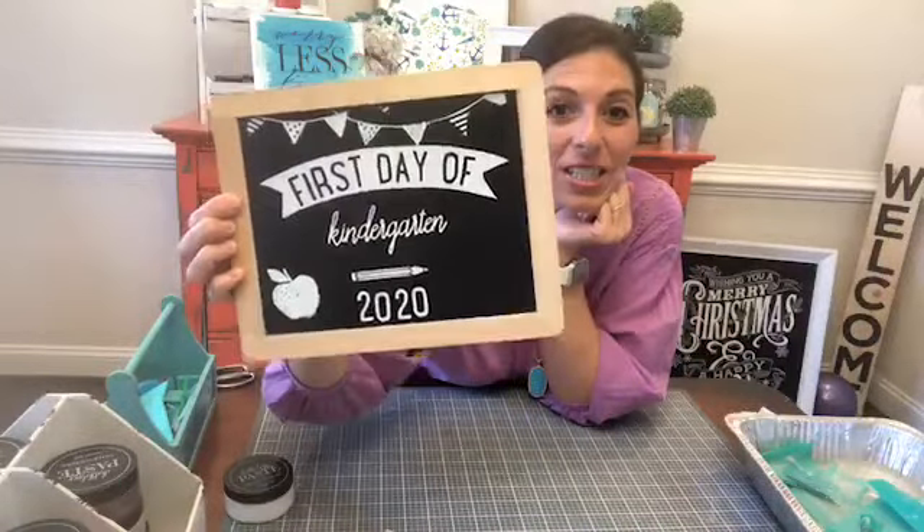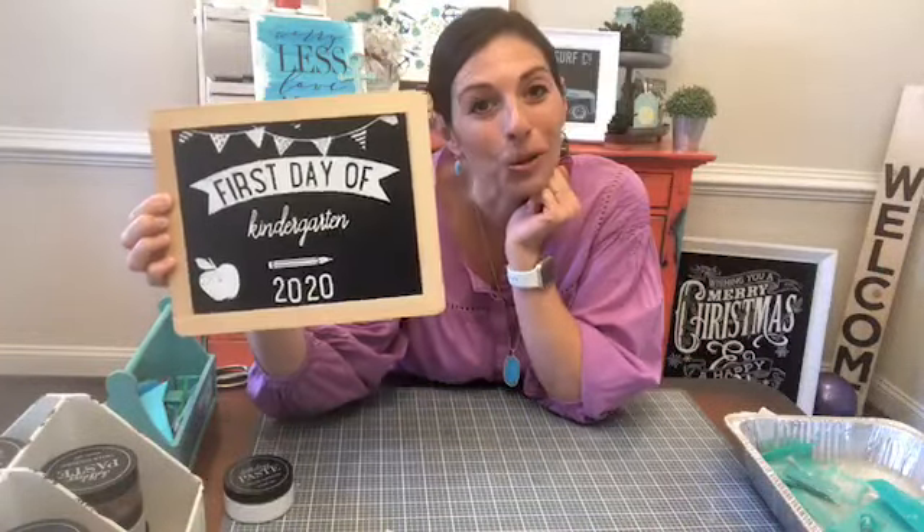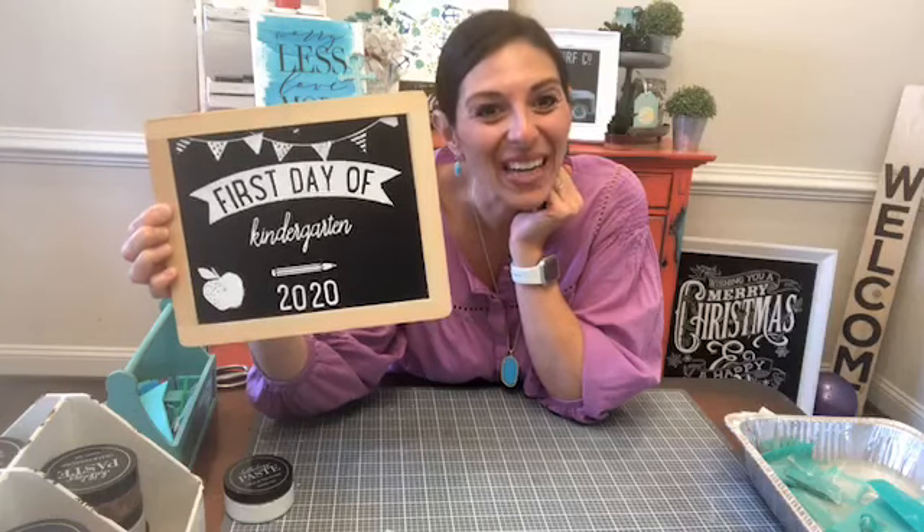I think it looks like a typical school chalkboard. I like it in just white.